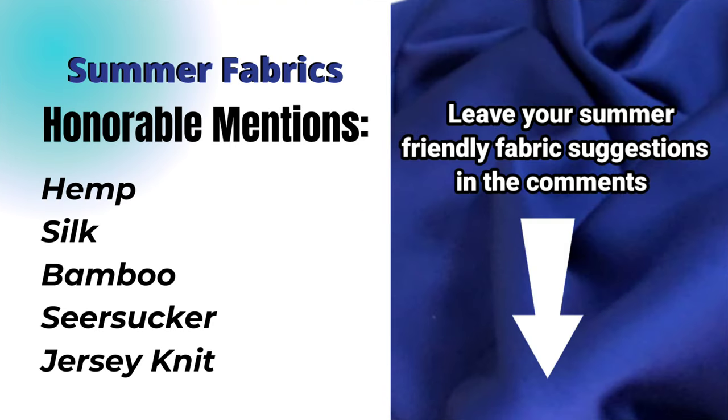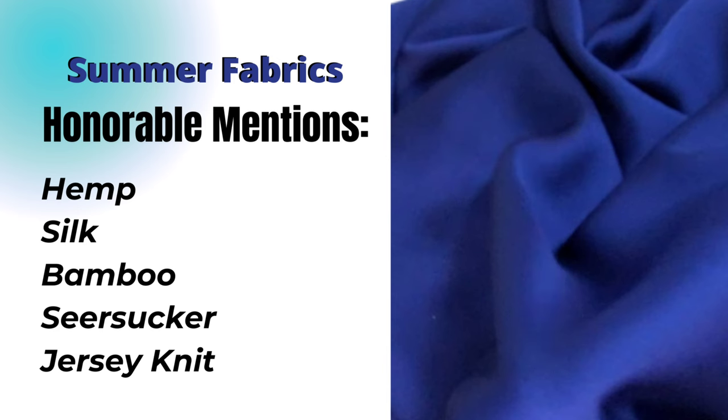Here's a list of honorable mentions. Please check the description box below for links to learn more about these summer-friendly fabrics. If you have any questions about anything in this video, please leave your comments in the comment section below. Thank you all for watching today. I hope you have a great sewing week. Bye!